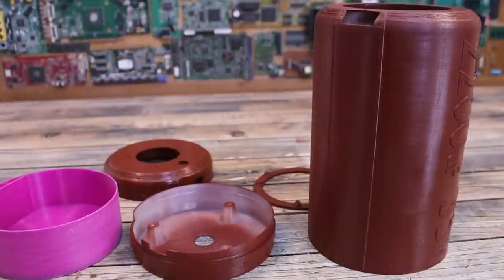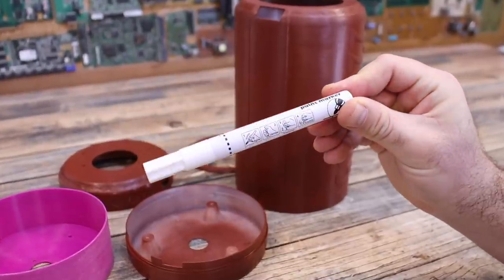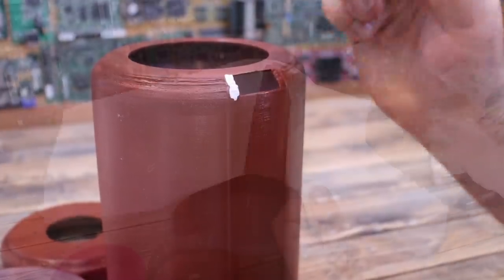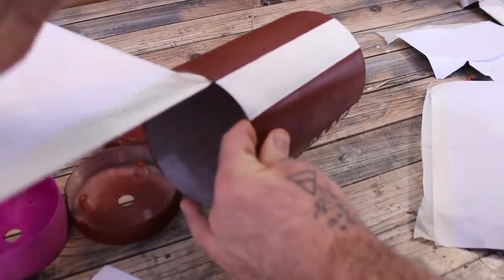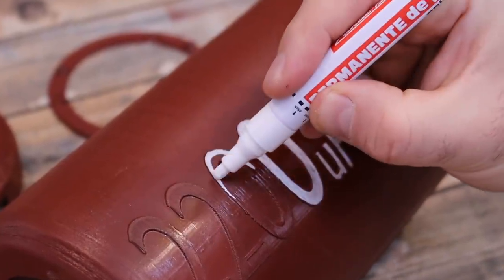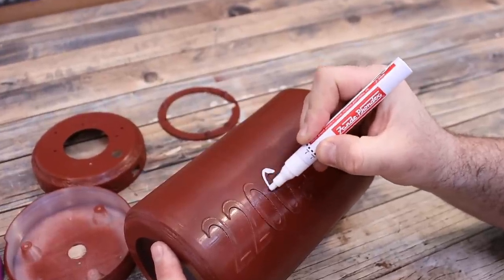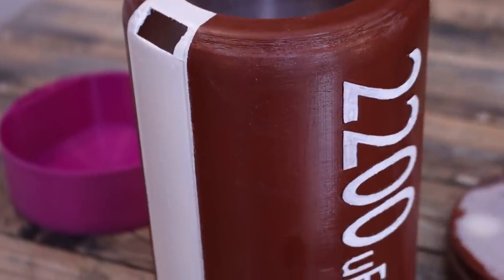By now the brown color should be dry. It's time to paint all the details. We can use black or white color for that. An electrolytic capacitor must have a line marking the negative pin, so we paint that line with a different color. Then I paint the text for the microfarads and the voltage and that's it. I've used a white permanent marker for the text. For the line, I've used the spray paint once again but I had to cover the rest of the case.